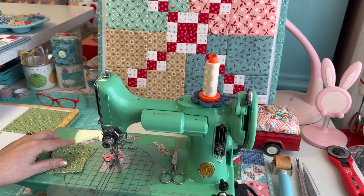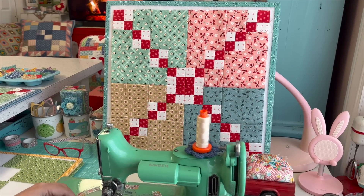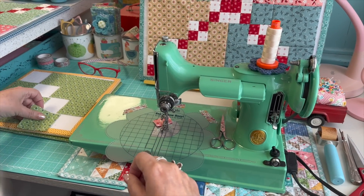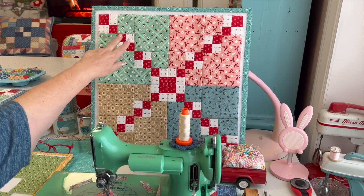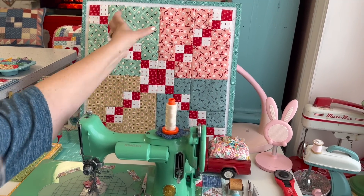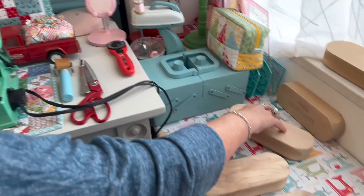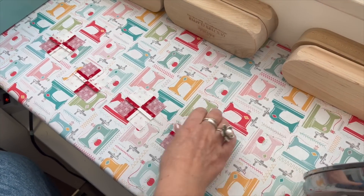I'm going to lay out the block over here. I always have a picture in the book or a finished block to go by, so I lay this out exactly how it is so I don't get anything turned. Just know that you're going to sew a segment with all the red going down the middle. If you sew the remaining three exactly like this one, they're all going to work out.